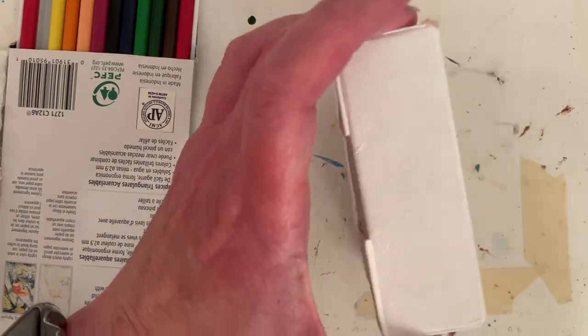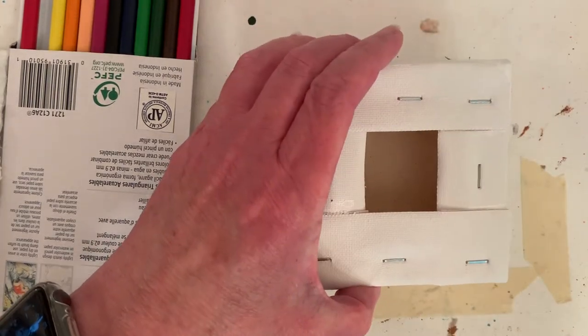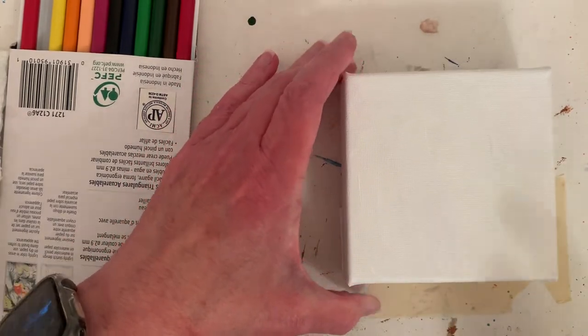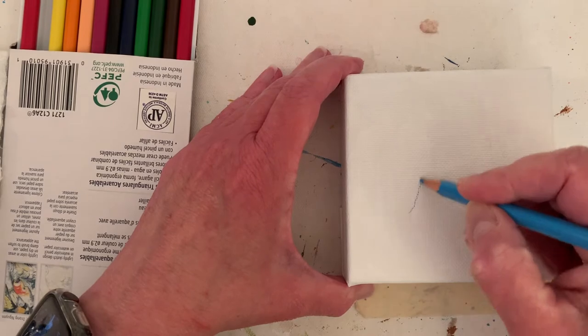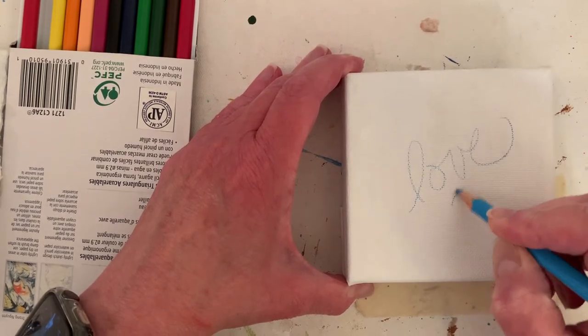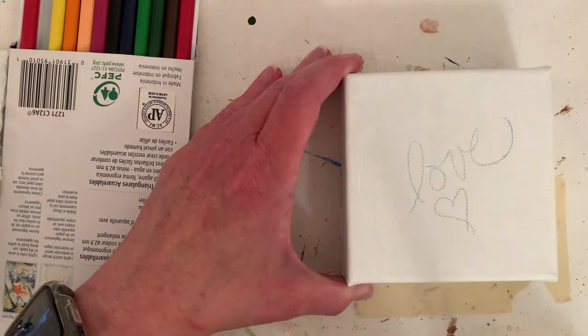Hello friends! I'm going to paint another little 4x4 by an inch and a half deep painting — it's going to be a chickadee. I've already painted the canvas white just to get a good base. I don't really like painting on top of the gesso; it smooths it out with the white paint.